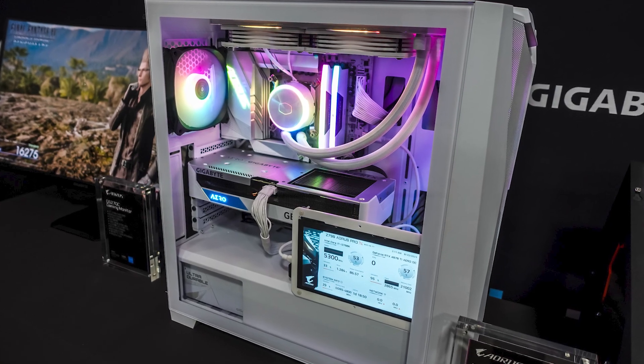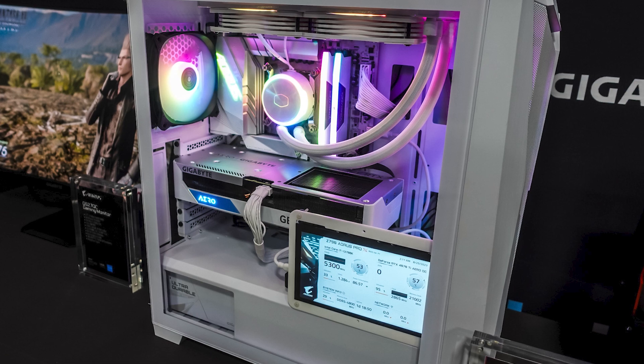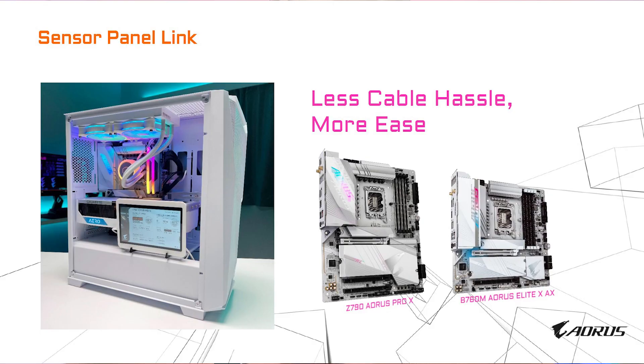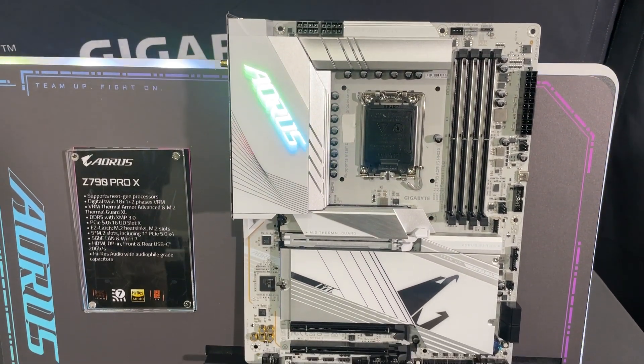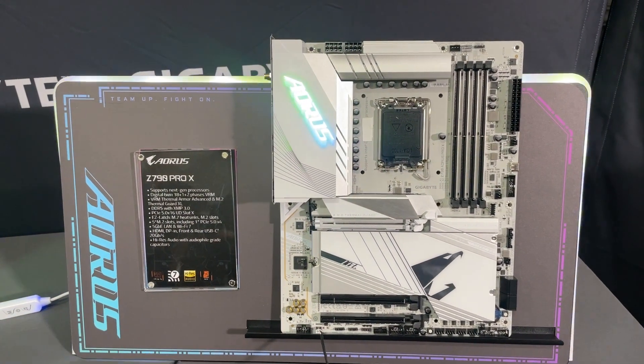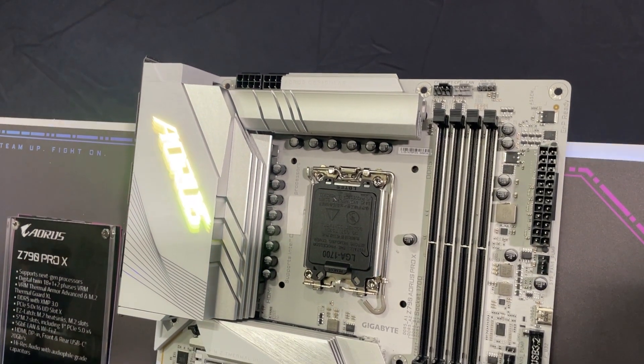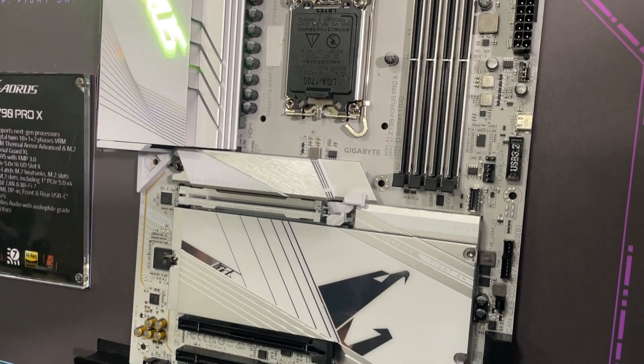Gigabyte is bringing back their Pro Series with the Z790 Aorus Pro X — their all-white motherboard. They've even made the PCB itself white, and they had it displayed in a fully white-themed system. One standout feature is a sensor panel link connection directly on the board, so no more routing cables from outside your system for a sensor display. The board features an 18+1+2 power phase design, 5 M.2 slots with one being PCI Express 5.0 x4, M.2 Thermal Guard XL in white, 5G LAN, Wi-Fi 7 with the ultra high gain antenna, and front and rear USB 3.2 Gen 2x2 connectivity.